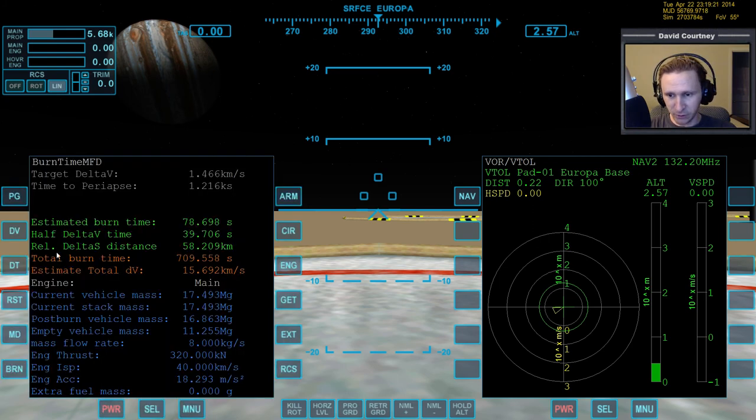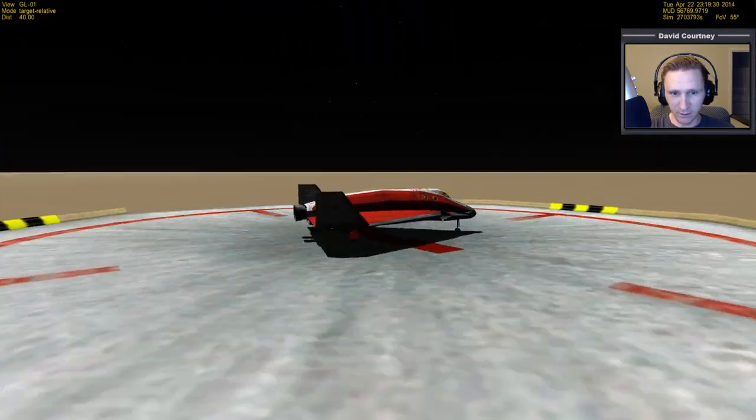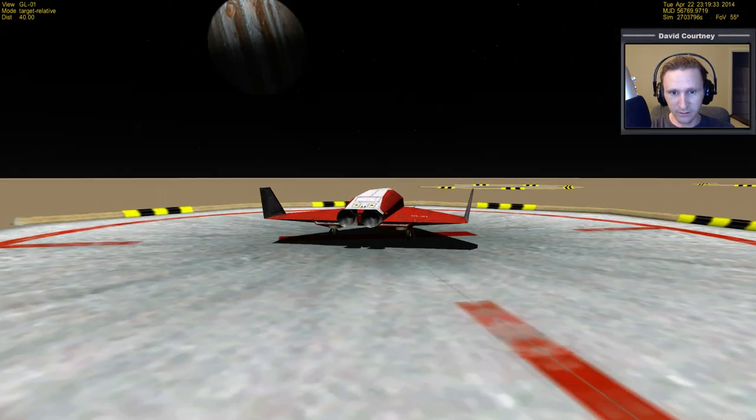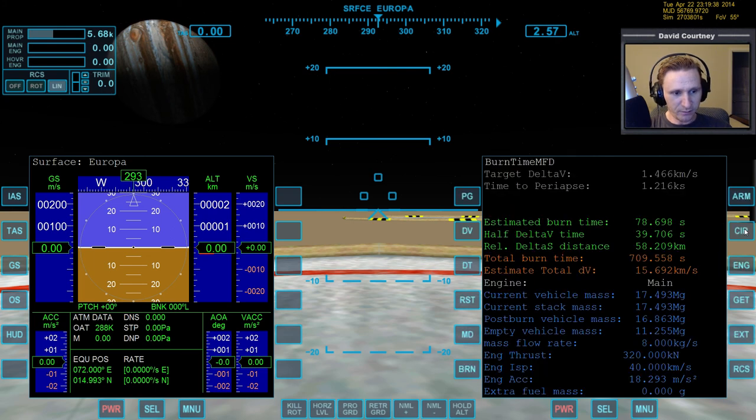Let's check surface MFD - no dynamic pressure, no static, so no atmosphere of any kind. It just looks like there's a little glow on the horizon, but apparently not. Bringing up burn time calculator: we have about 17 kilometers of delta-V remaining in RCS. I'm pretty sure we can finish - we only have one jump left, over to Io. It looks like we'll definitely have enough to go down all three moons without refueling, which I wasn't sure about when we started on Callisto.